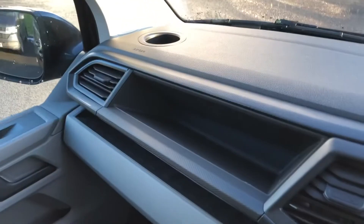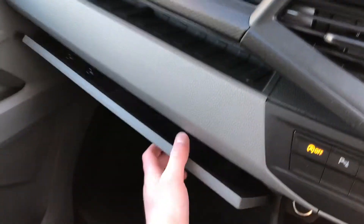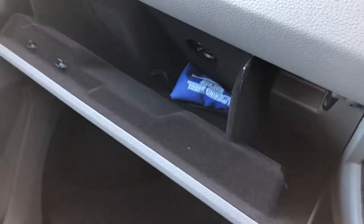You've got a cup holder both sides and two more storage trays just under there. You've got your glove box as well. As you can see you've got rubber flooring in the cab. You've got two front seats with armrests both sides. So we're going to head round to the side now.